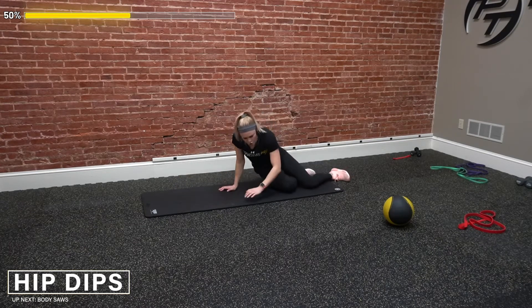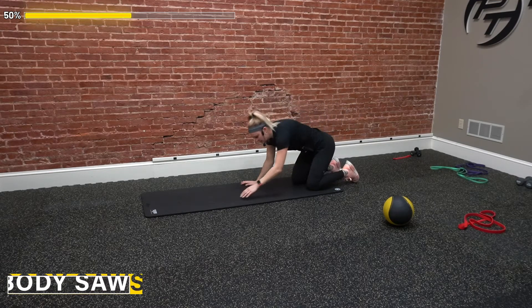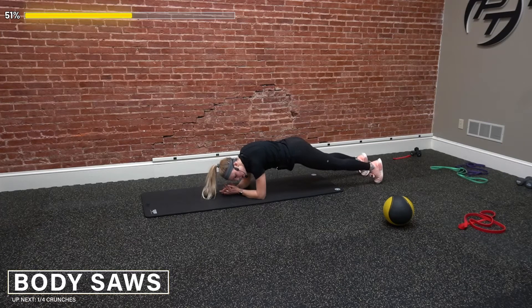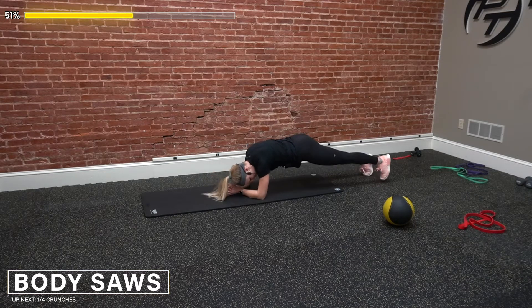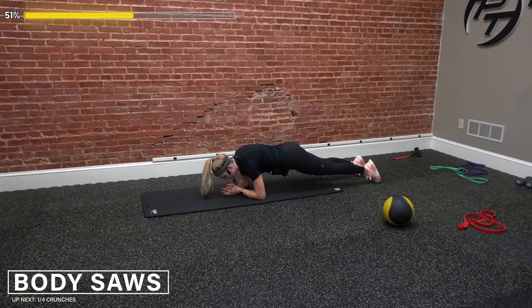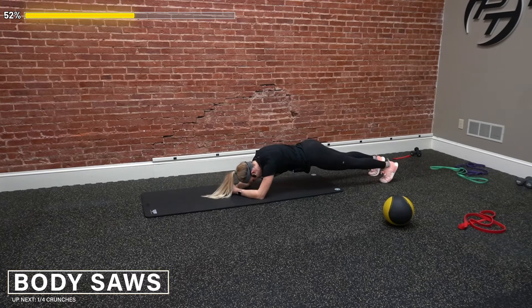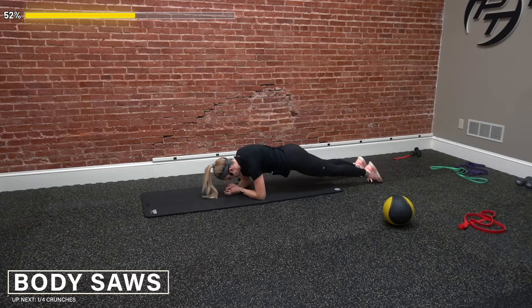Staying down in plank — we got our body saws next. We're going to slide away and then pull back in. Ten reps — go. Start forward and just slide them back on our feet. Two, stay in control. Three. If we need to move our feet a little further away, make it harder. Four, five, six — core tight. Seven, eight. Last two — nine, and ten. Great job.